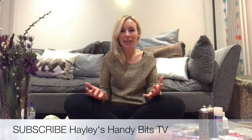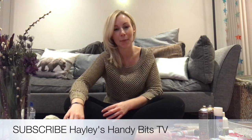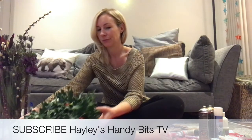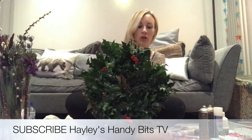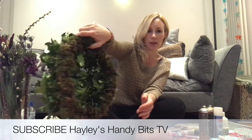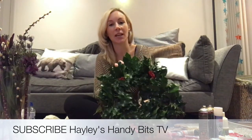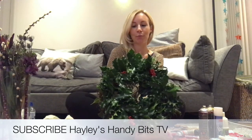Merry Christmas, my name is Hayley and today I'm going to be showing you how I'm going to make my Christmas wreath. I'm cheating slightly because I've already bought one — here it is. This is just a plain holly wreath, the plainest one I could find. It's just on a moss ring, and I'm going to tart it up a bit and make it a little bit more individual.